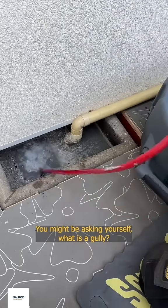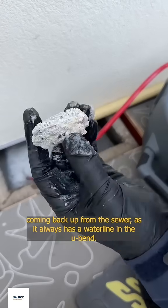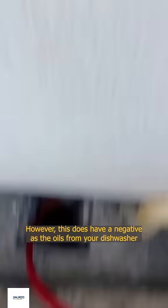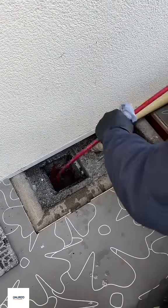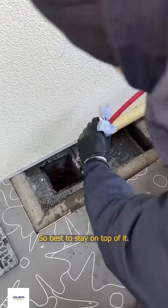You might be asking yourself, what is a gully? A gully is a form of trap that prevents pests and smells coming back up from the sewer, as it always has a water line in the U-Bend. However, this does have a negative, as the oils from your dishwasher and sink enter the trap. They can solidify and cause fatty blockages. These commonly occur every 5 to 10 years, so best to stay on top of it.